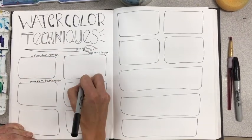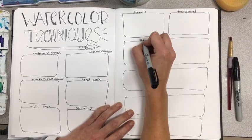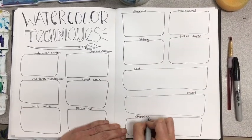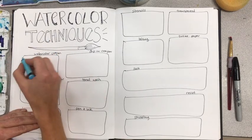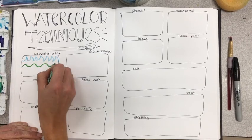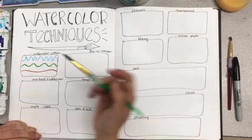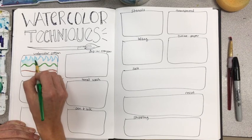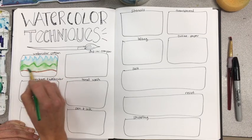The first section we are going to use requires the two to three water soluble oil pastels. I cannot stress enough how much I love these crayons — they are so pigmented and beautiful. Students seem to love them too.